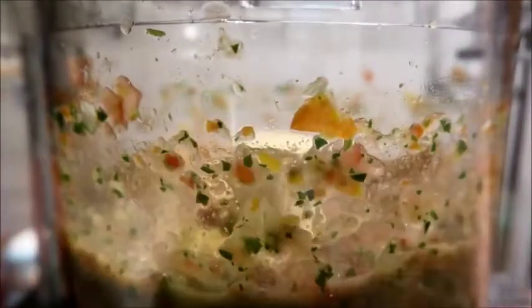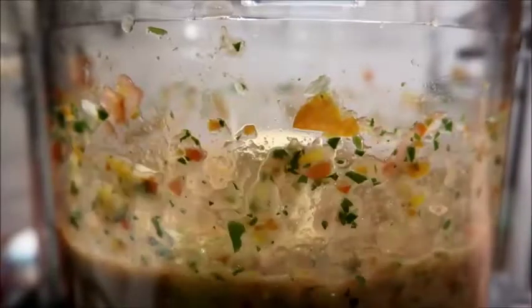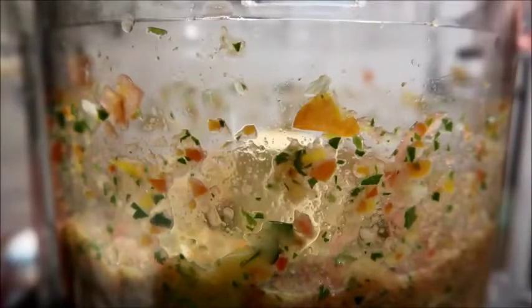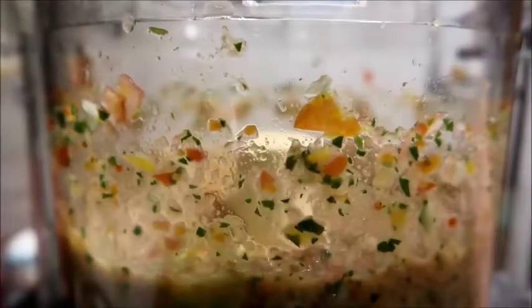As it whirs in the food processor, it's almost like salsa — I mean, it's like salsa, just a little more fine. Some people like their salsa this fine. You might want to add more tomato juice or more lime juice — whatever makes you happy.